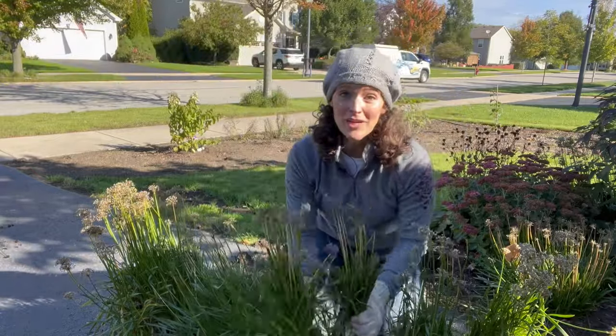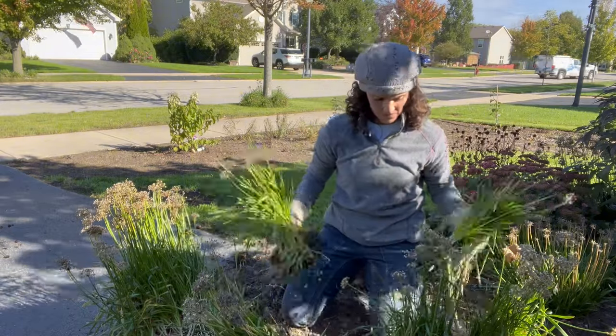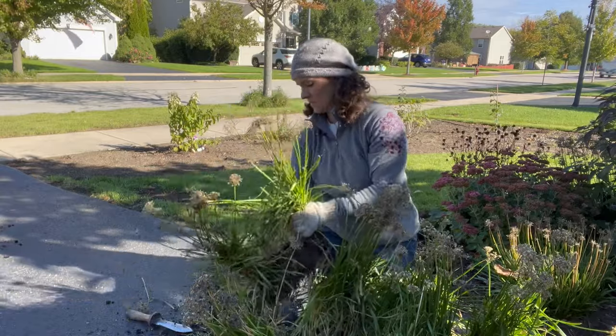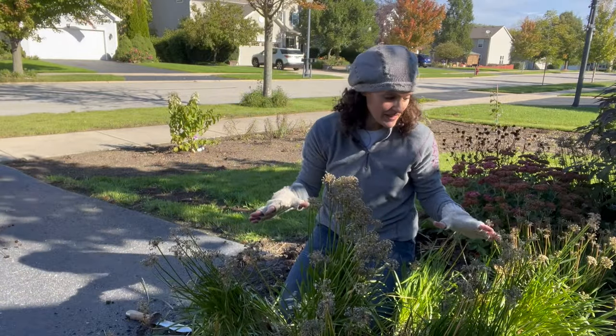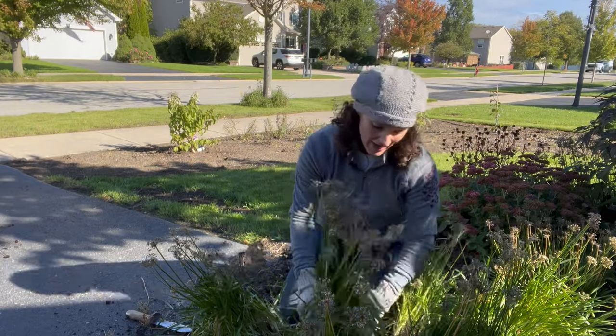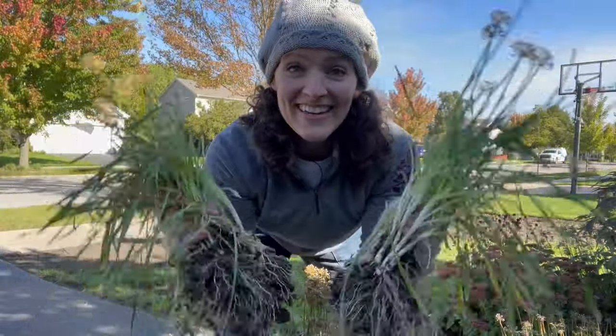You don't have to be precious with it — they're going to be just fine. Just from that one clump I dug up I have nine plants here, and I could make a lot more out of this depending on the size of the clump that I want to have. Look how easy it is to divide. Let's plant them.